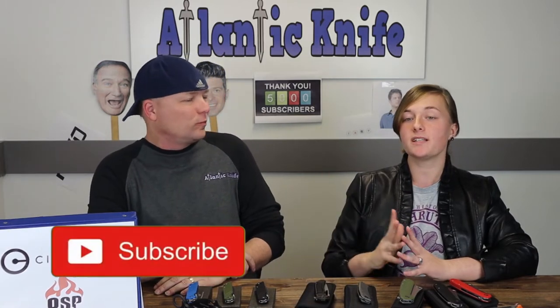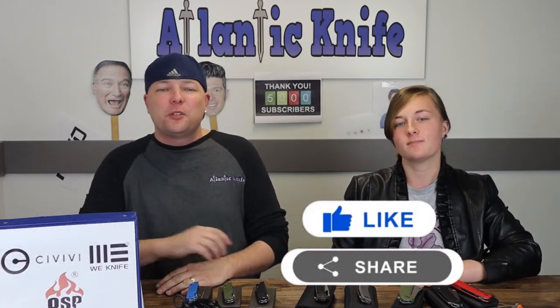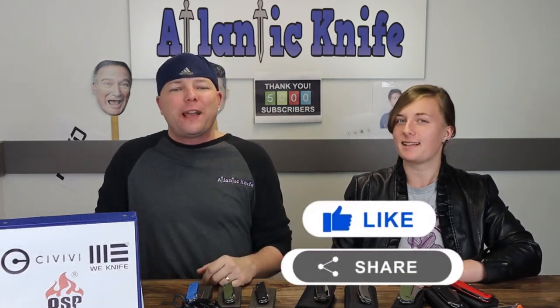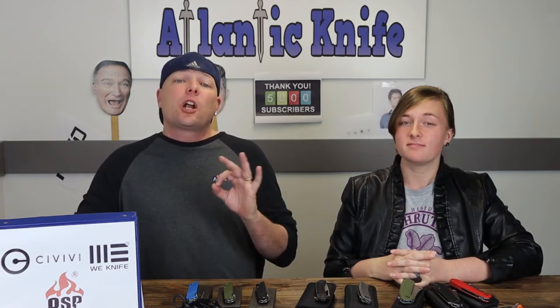Our last knives will be the Weknife Minax and the QSP Parrot — but first we'd like to ask you to hit those like, share, subscribe, and comment buttons, and ring that bell. You can stay within the family — atlanticknife.com provides you with the latest knife and outdoor gear content, and you also get entered in our giveaways, so it's a winner winner chicken dinner.